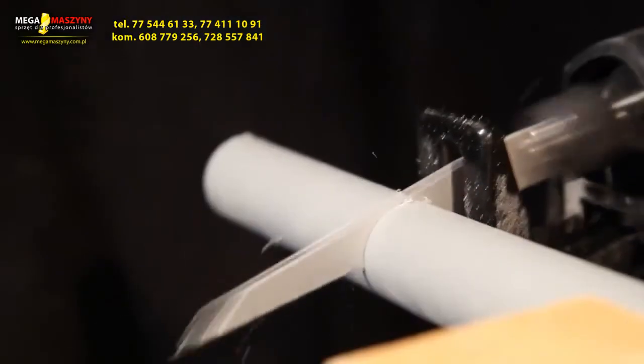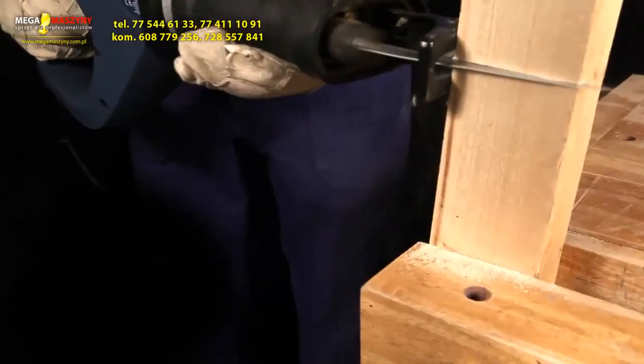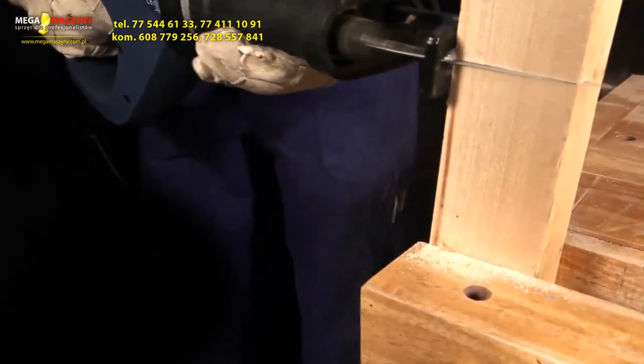Toolbox tip: make sure that the stock rests against the workpiece during sawing. This way the power saw does the work for you and it prevents jamming of the saw tool.